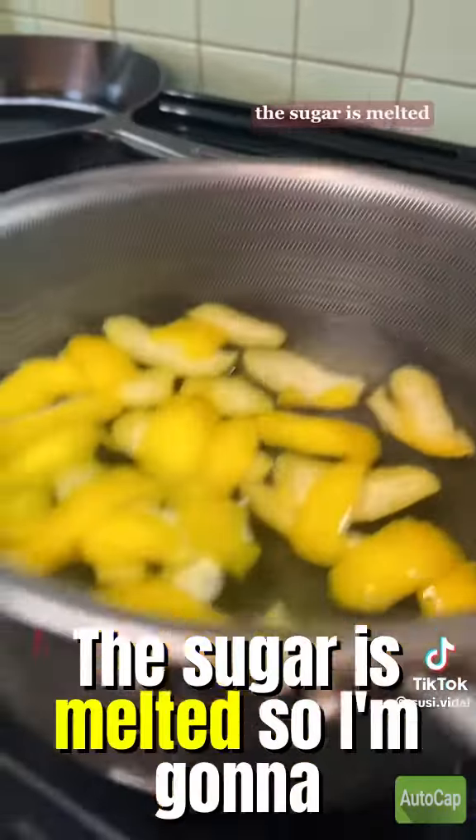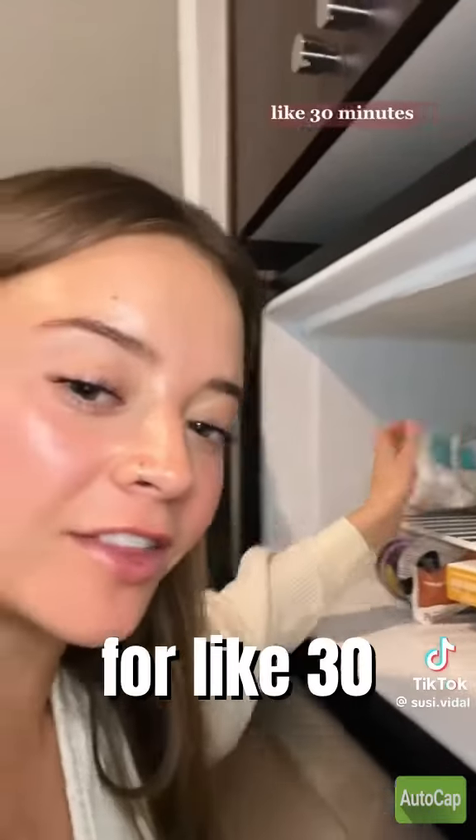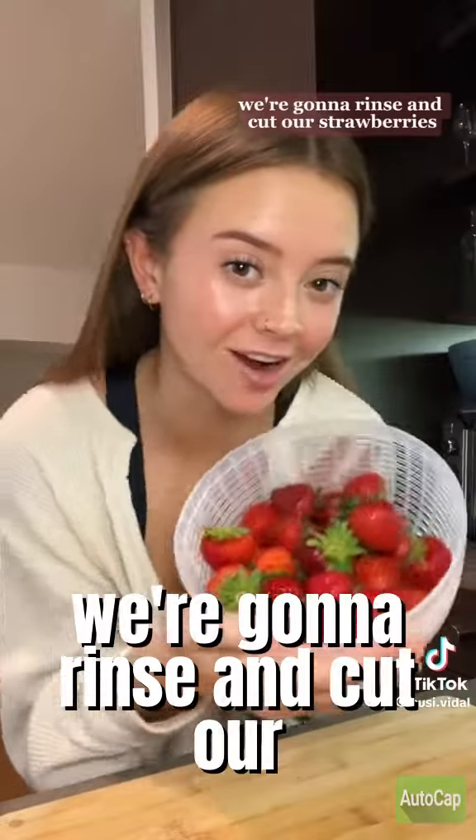The sugar is melted, so I'm gonna strain it into the lemon juice. We're gonna chill this in the freezer for like 30 minutes. While that chills, we're gonna rinse and cut our strawberries.